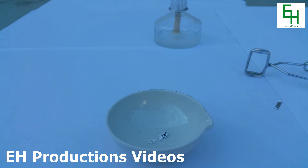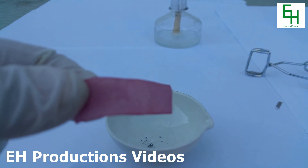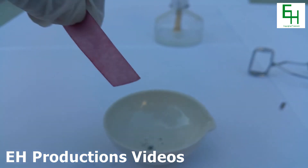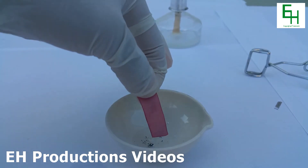Now to test for your magnesium oxide, all you need to do is simply add in a small amount of water to dissolve it, and using some litmus paper you can identify it. Here we have some red litmus paper. I'm going to dip it in the magnesium oxide solution.